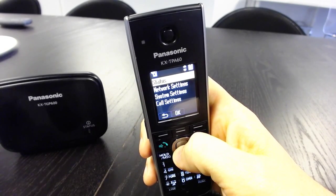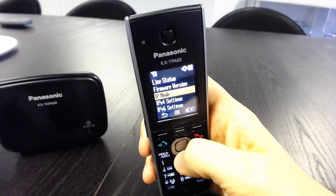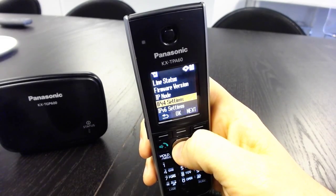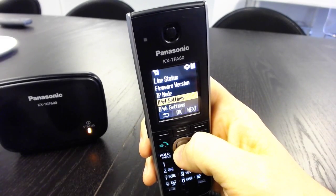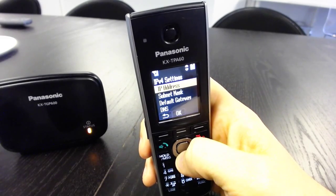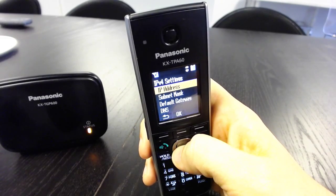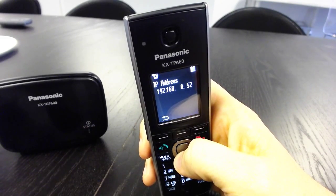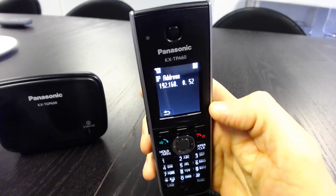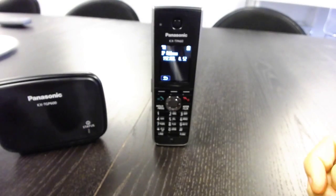Then what we're going to do is hit Status. It's going to be a bit counterintuitive because we want the status, not the settings. You'll most likely have an IPv4 network, so scroll down to IPv4 Settings and hit OK. The option you're going to want is IP Address — and there you go. Just enter that IP address into whichever web browser you want, and you should be able to follow the instructions in our knowledge base from there to get this phone up and registered.